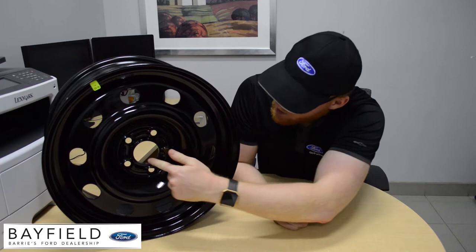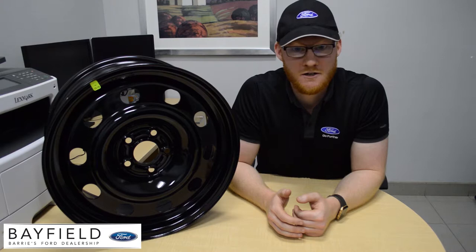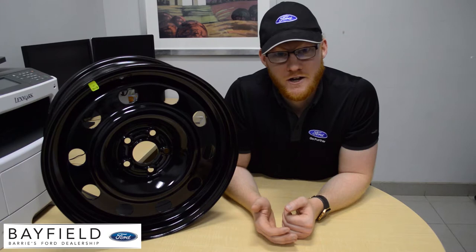To quickly explain hub centric rims — it basically means that the center bore, which is this part right here, fits perfectly to where it connects to the vehicle. Original equipment hub centric rims are like the steel rims you'd find on a new vehicle. Aftermarket hub centric rims have the same fitment requirements set up by the manufacturer, but they may not be designed for a specific make or model.